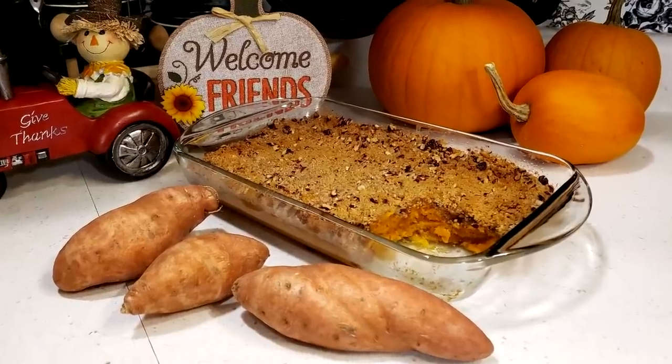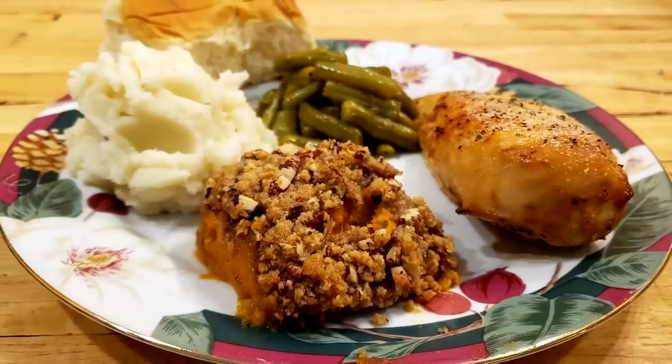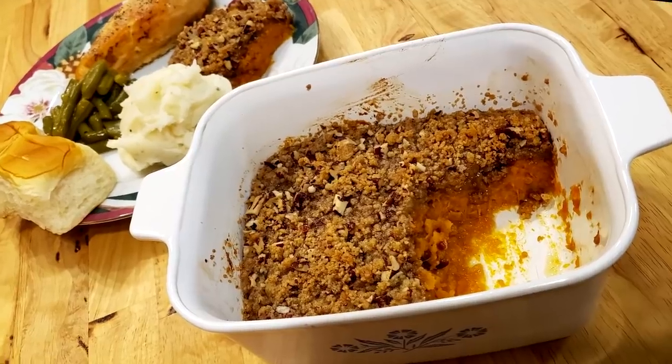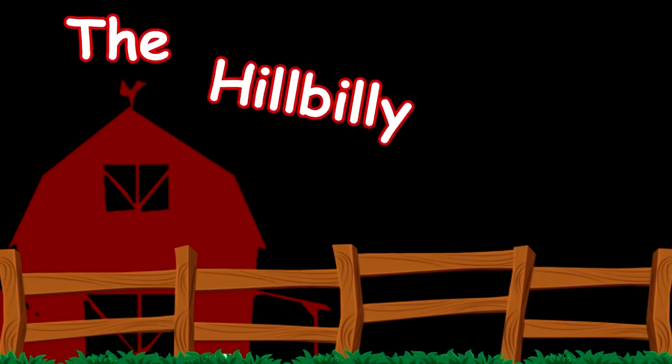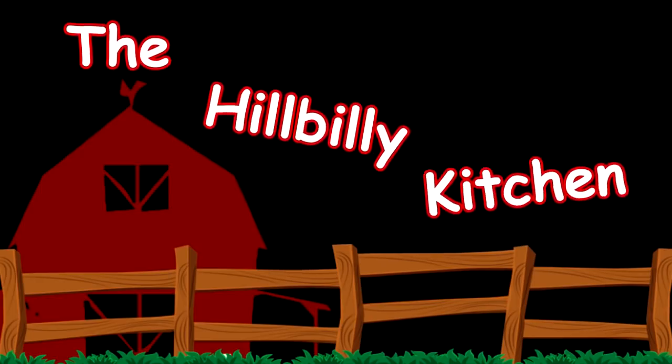Howdy folks and welcome to the Hillbilly Kitchen. Today we're making sweet potato casserole. The holidays are almost here so it's time to get started with some of our holiday recipes. This is a really good one to add to your list for those big family dinners, maybe your potluck get-togethers at church or at work or wherever.